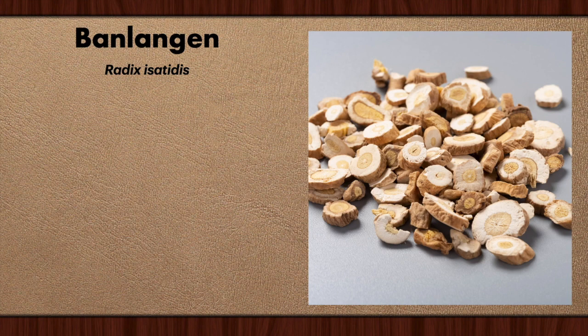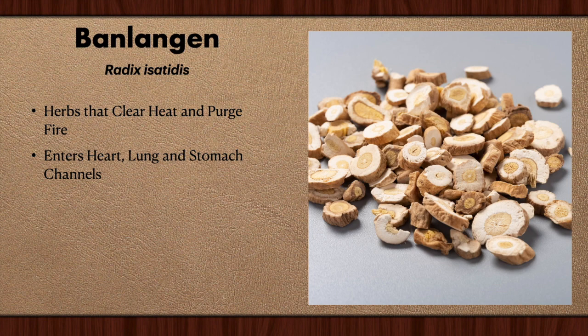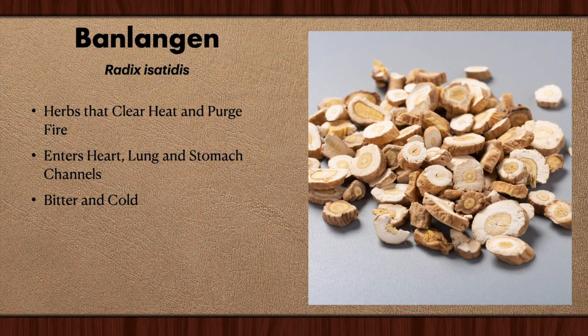Without further ado — Radix Isatidis, Panlanggan. It's classified under herbs that clear heat and purge fire. Fire and heat are related to what we in Western medicine call inflammation. It enters the heart, lung, and stomach channels and therefore exerts its effects mostly there. Its flavor is considered bitter and the temperature cold, just as with most herbs that are anti-inflammatory. Since this works with the lung and heart, we know it's better for the upper part of the chest.